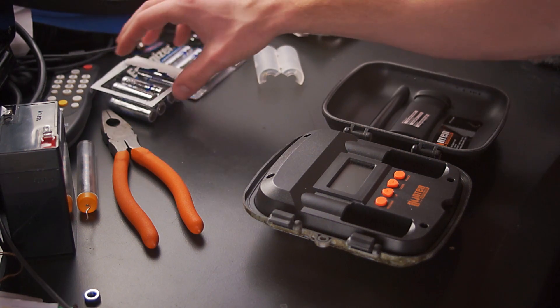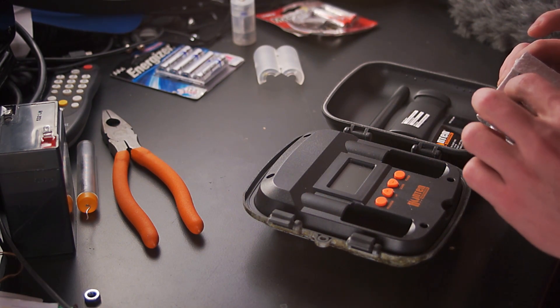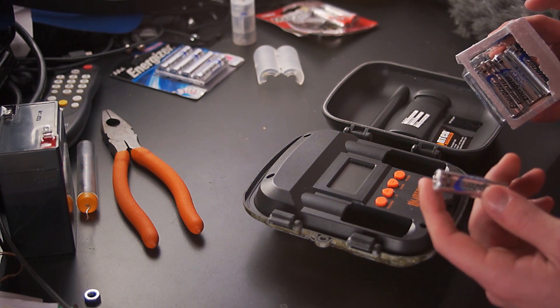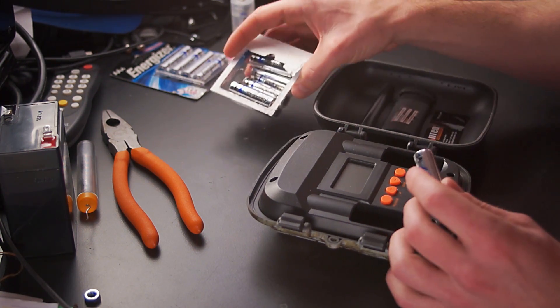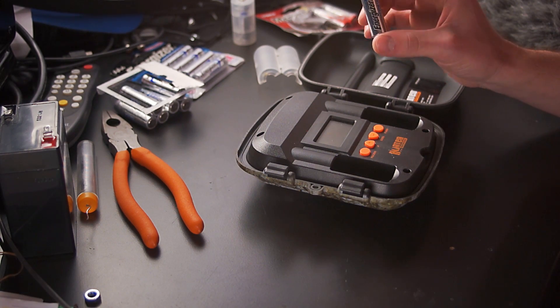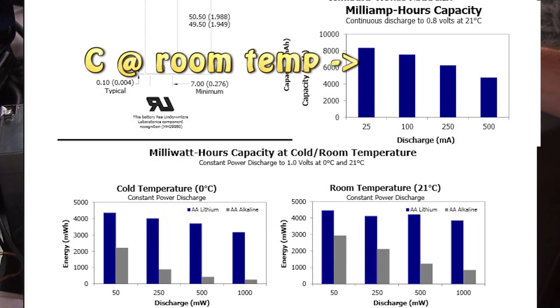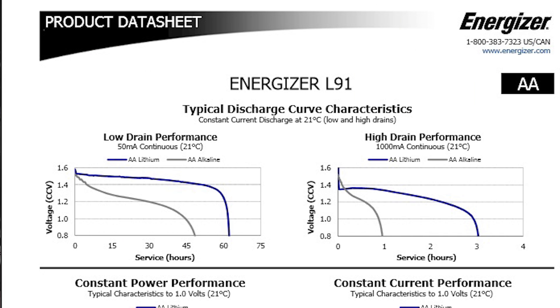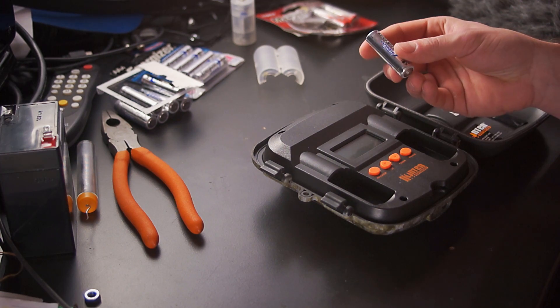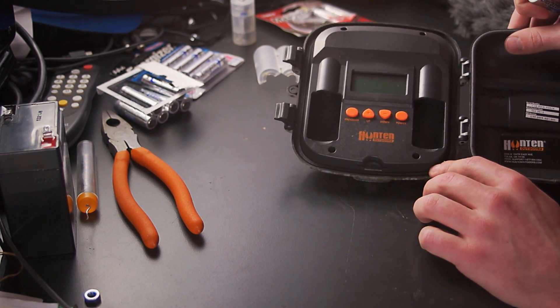What you're going to want to do is use ultimate lithium batteries. They don't make these in C because they'd be way too expensive and there's no market for it. I'll show you the data sheet straight from Energizer — in cold weather the data sheet goes to 32 degrees, but you can extrapolate that data down. Essentially, you've got to make an AA battery fit into a trail camera that's designed for C batteries.